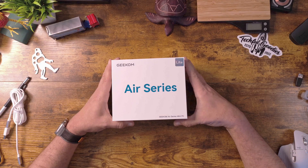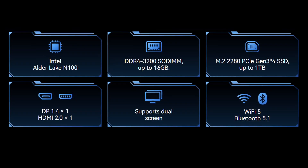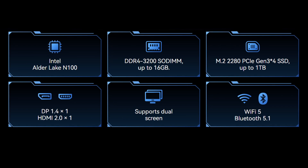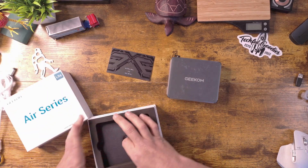So let's go ahead and open this up, boot it up, give it a test, and see if it's something you're interested in. This particular unit has eight gigs of DDR4 but goes up to 16 gigs. It also comes with a 256GB SSD — that's your storage — and it will go up to a one terabyte SSD. It includes Wi-Fi 5, Bluetooth 5.1, and Windows 11 Pro.